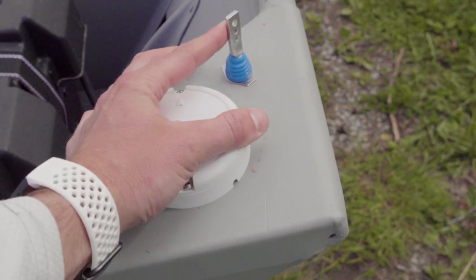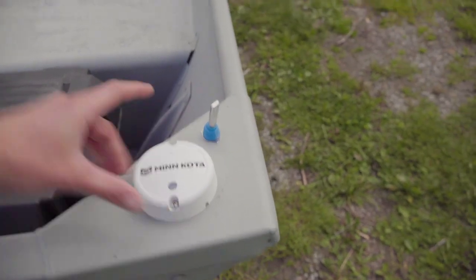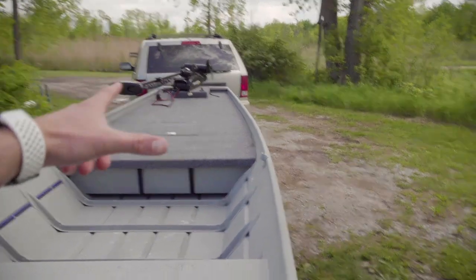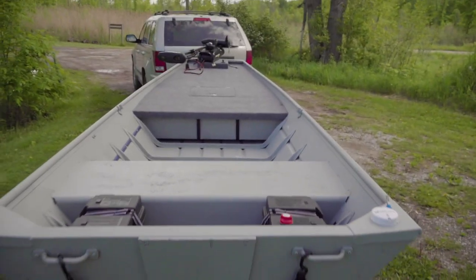Now it's on, so it pairs with the Minn Kota up there and it knows the actual orientation. I believe this thing is so much fun — I can't wait to just keep using this.